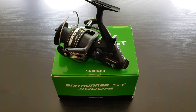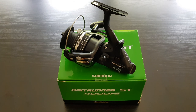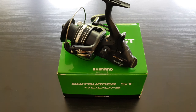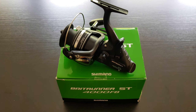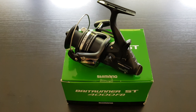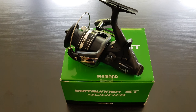Hello and welcome back to my channel. Today I have another fishing reel review for you. Today's fishing reel is another bait runner to add to my extensive bait runner collection, but today I have the more budget-conscious version, which is the Bait Runner ST in the 4000 FB size.